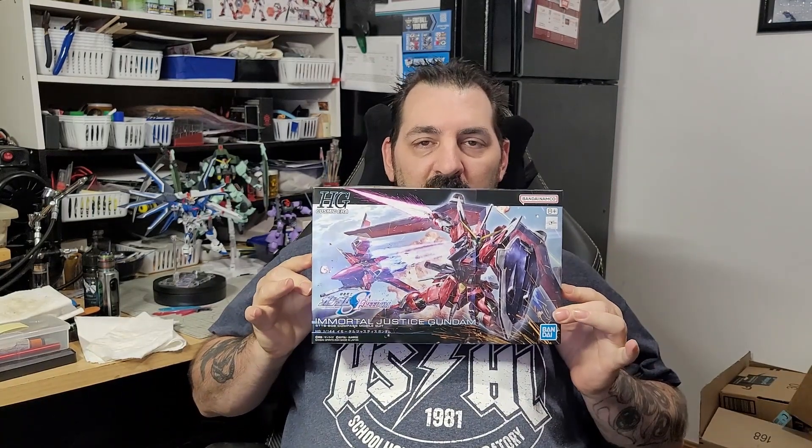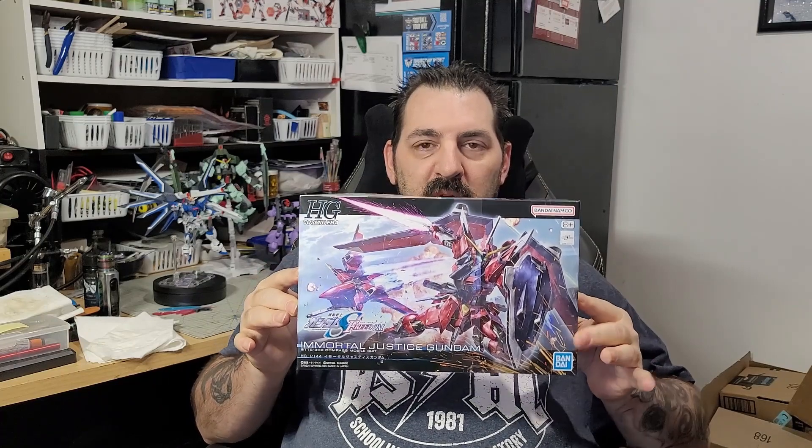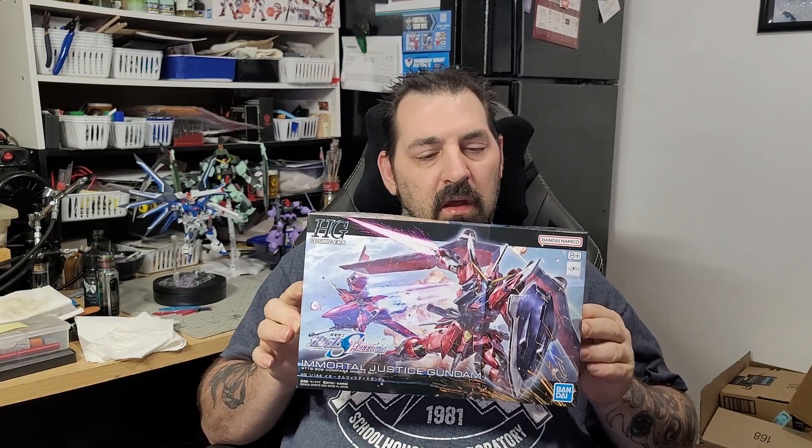Hi everybody and welcome back to my channel. Today I want to show you something else that came along with the Rising Freedom — this right here is the Immortal Justice. This is going to be our next build, and I really like the new designs from the Seed Freedom movie.